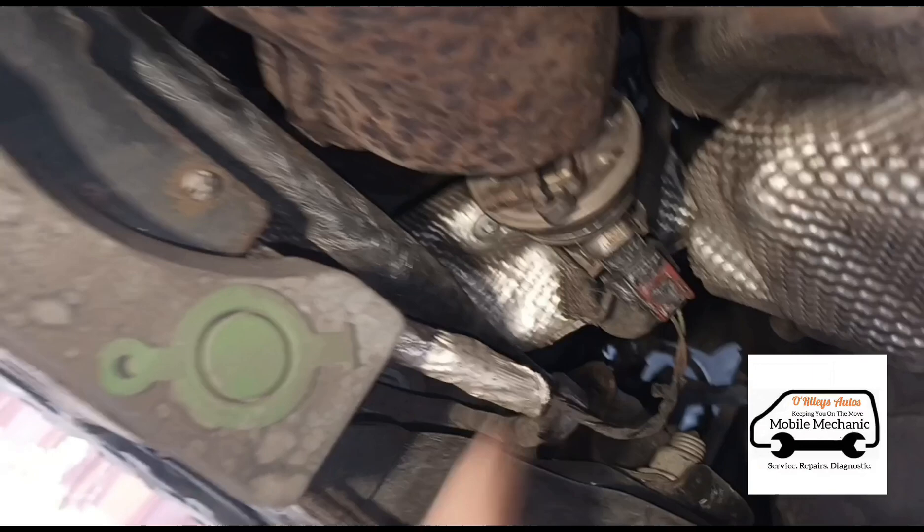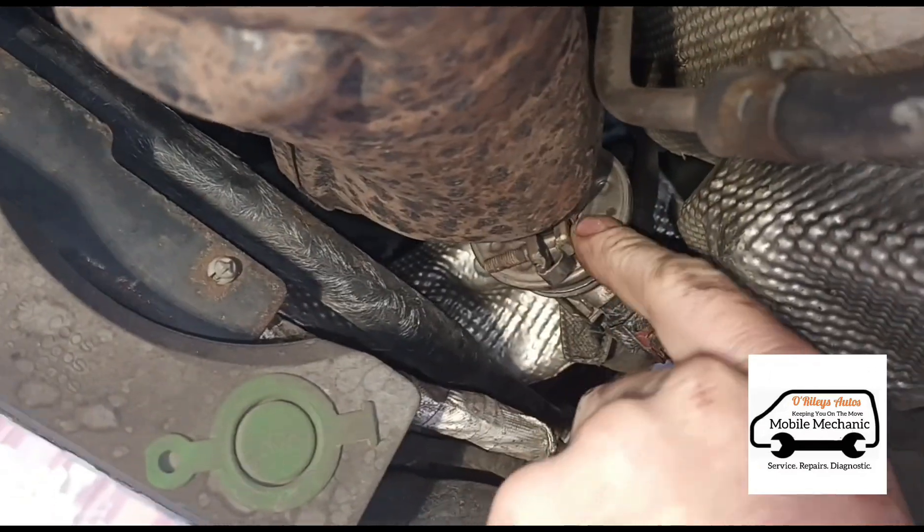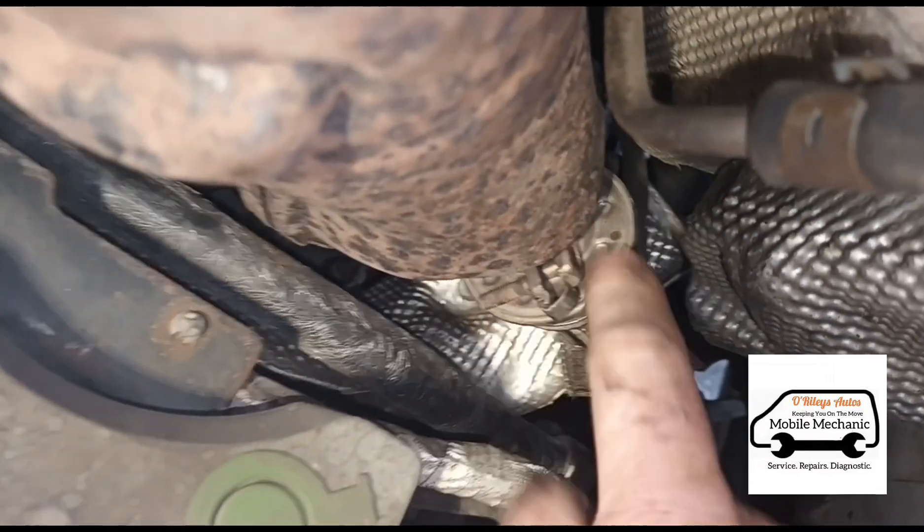Just clamp that together there, and make sure it's pushed in so it's gripping properly. You can see that that's not going anywhere — the bolt is just to secure it — but we would obviously advise a new clip on that.